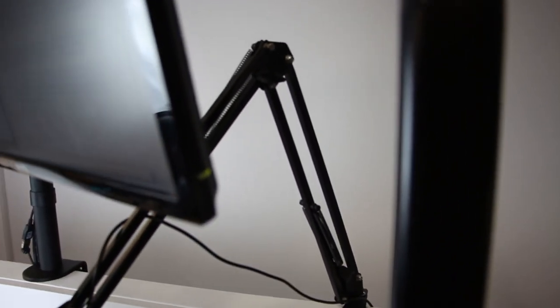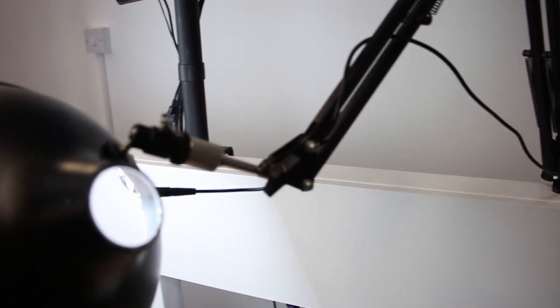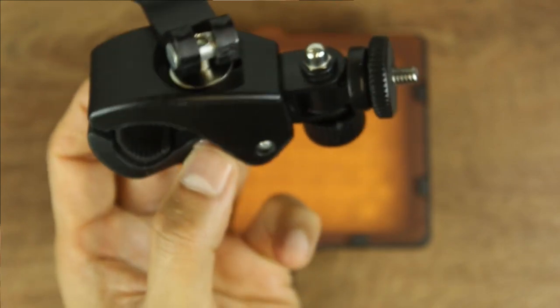That light is mounted on a microphone scissor arm with a free eighth-to-quarter-inch adapter to fit a ball head shoe that lets me direct the light where I need. You have plenty of options for lights — you could even stick an LED panel light on a clamp and mount it onto one of the arms, or get a desk lamp.